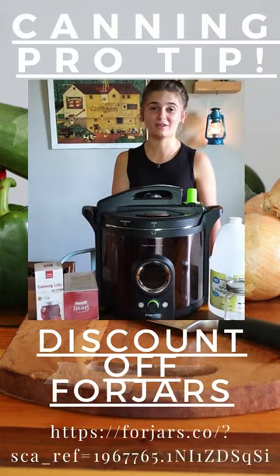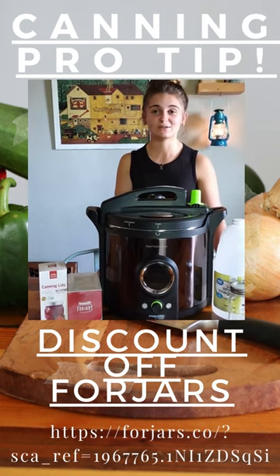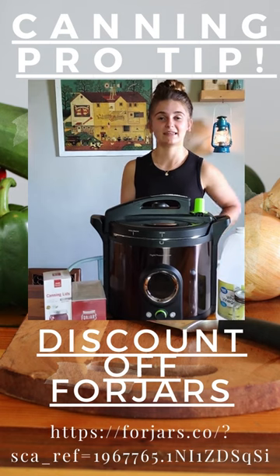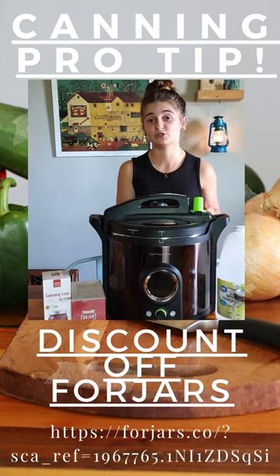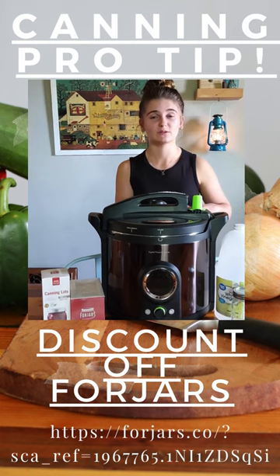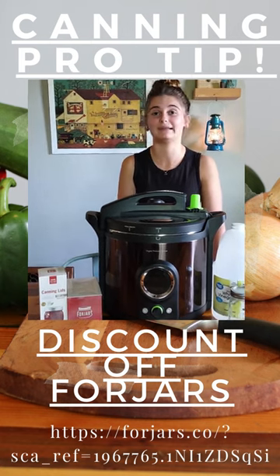If you have hard water at all, vinegar is going to become your best friend when canning. You may notice that when you take your jars out of your canner, they have a white mineral film on them. All you have to do to prevent that is put two tablespoons or so of white vinegar into your canner, and this cuts the film completely.